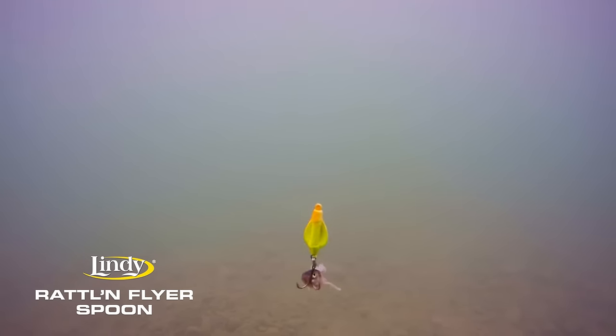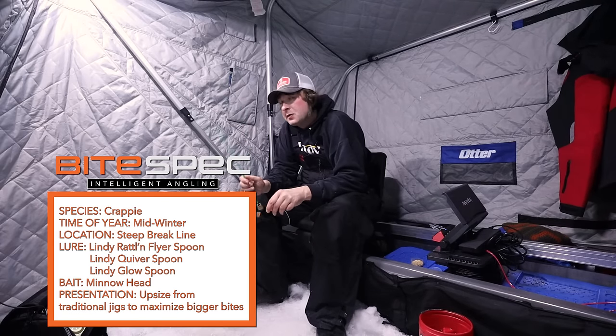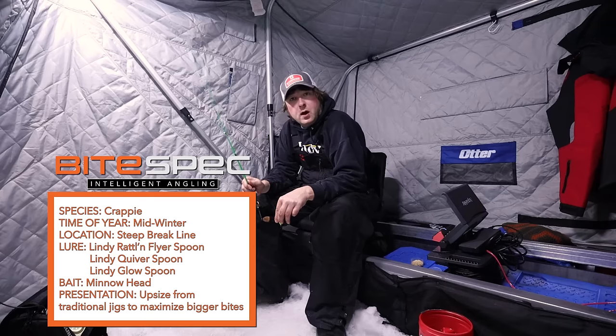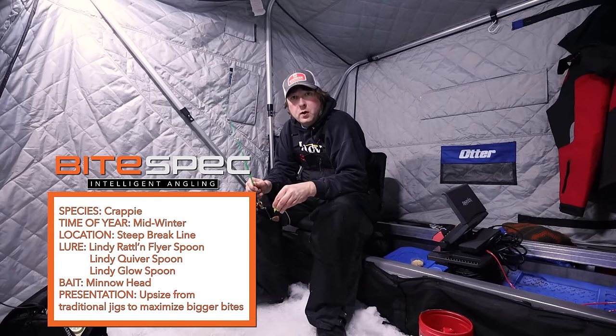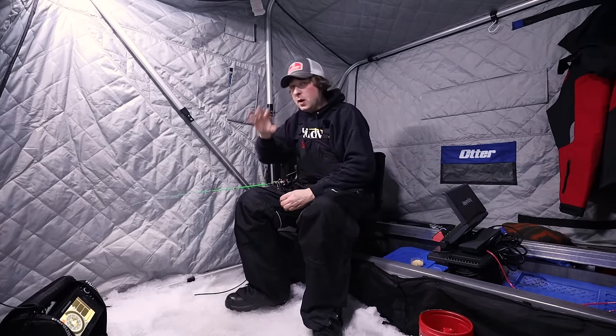What I'm doing is I'm just tipping it with a minnow head and it's a deadly technique. I don't see a lot of guys doing it — the thing these days is tungsten. A lot of guys are using tungsten to fish crappies and tungsten is a great bait — the bug, the toad, stuff like that, great crappie bait. But if you're noticing that all your crappies are a little bit too small, what you need to do is try a spoon — Quiverspoon, Glowspoon, or Rattlin Flyer. One of the three and you'll be surprised how the bigger crappies will come up out of the group of smaller ones, or even if they're on their own it'll call them in and they'll smash it.